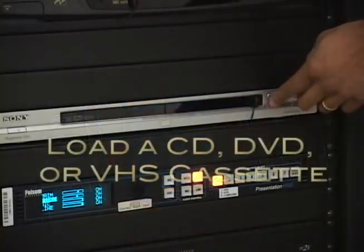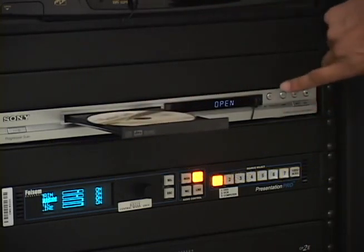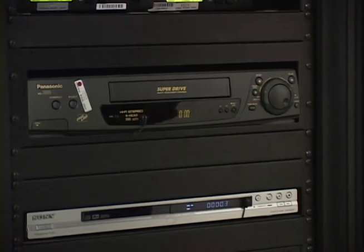To play a CD or DVD, eject the DVD player tray and insert a disc. To play a VHS cassette, load it into the VCR as usual. Both devices should have powered up automatically with the system.